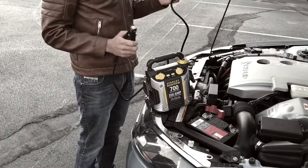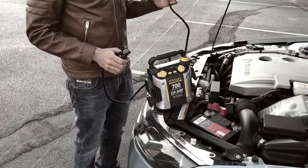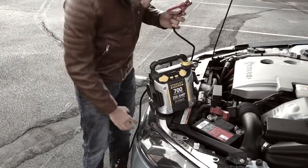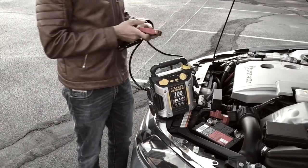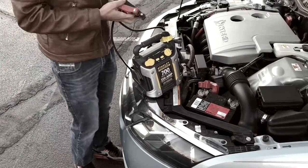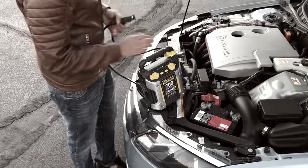You want to make sure — first thing before you connect anything — you attach your red on the battery before you put the neutral. Our next step is to check on our device to see if it's well charged and if it can support our battery.